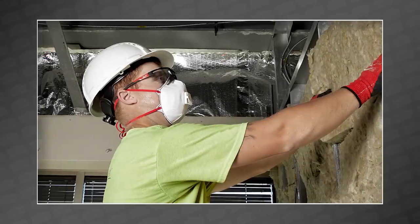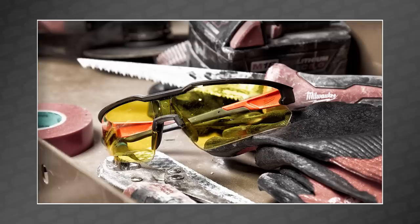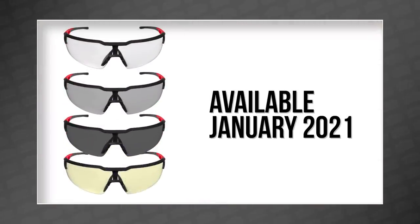The fog-free glasses are free of something — can't tell what. And the performance safety glasses now come in yellow and gray lenses. All the new glasses will be available in January 2021 as well.